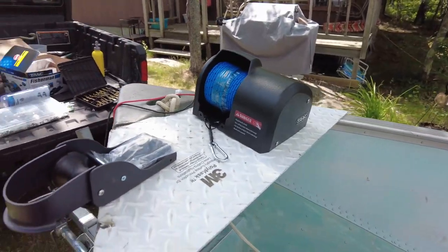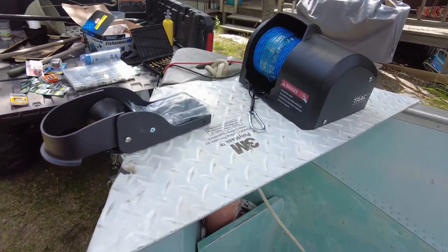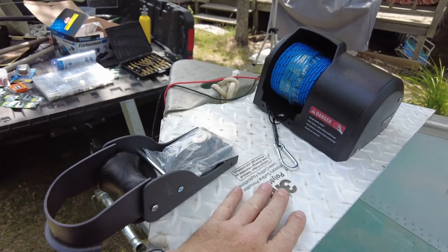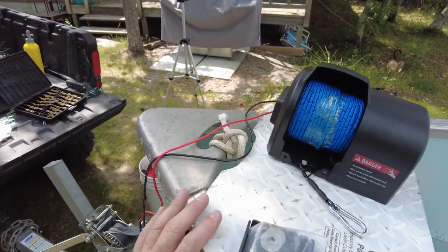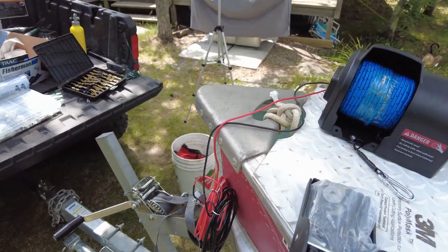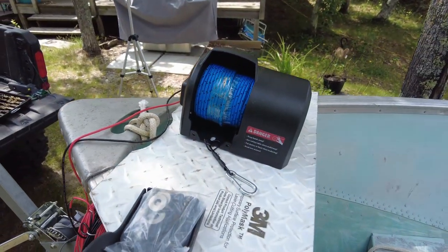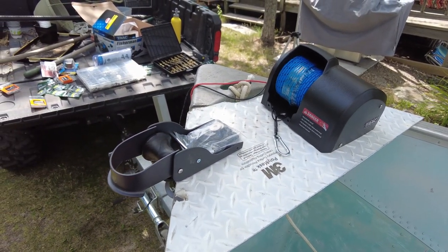Here we can see it just mocked up. We've gone to a local machine shop and metal supply house and got a piece of eighth inch diamond plate. We made a cardboard template and cut it approximately to the size of the bow of the boat. It sticks out a little bit at the front but not a big deal. We put a notch in here so we can keep the rope tied on, and I have the winch just sitting on there showing you what it's going to look like when we're done.